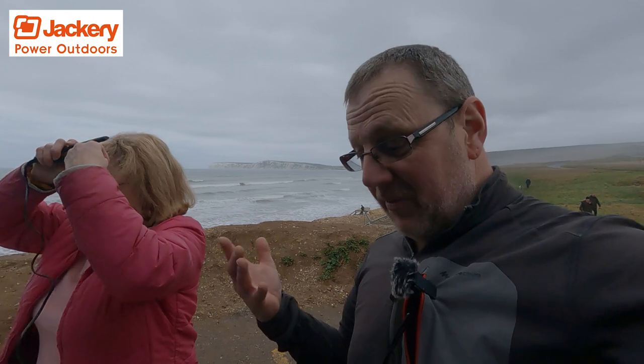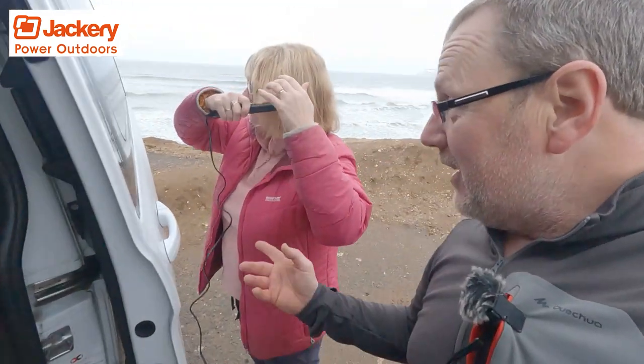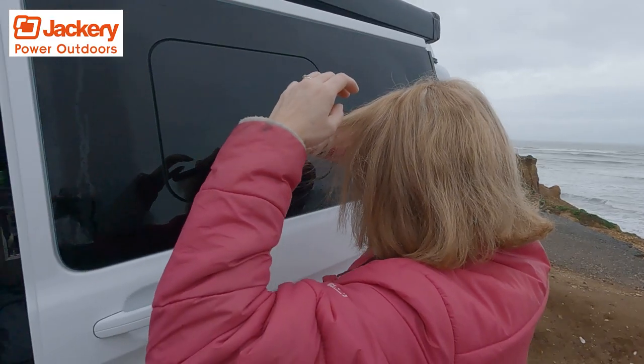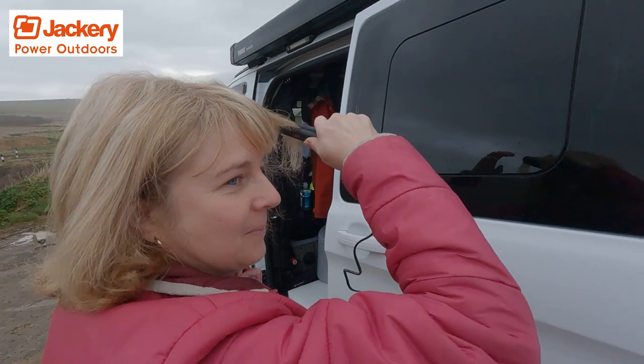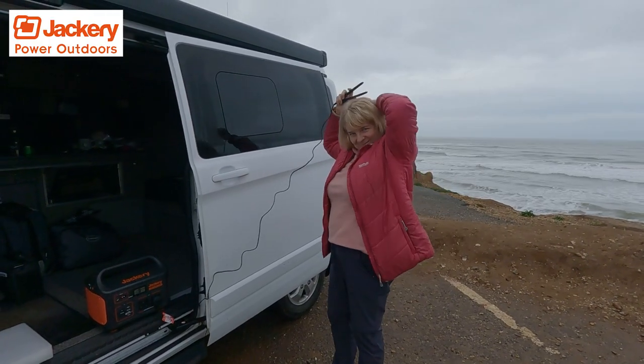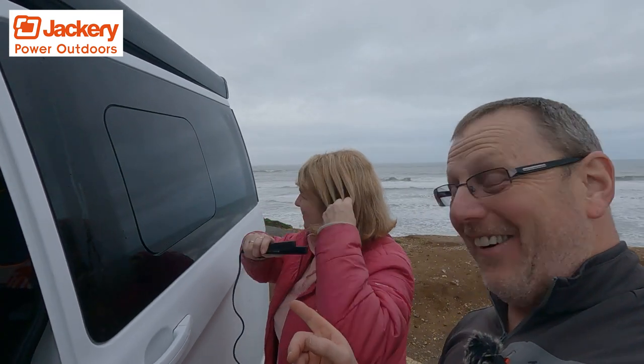We've come up with another use. Denise has always struggled doing her hair when we're out in the van. Yesterday there was quite a lot of moisture in the air, causing her hair to go frizzy and curly. She's never been able to straighten it before, but with the Jackery — which is down here — she can now use a little pair of straighteners and a hairdryer. It's drawing about 48 watts, which is absolutely nothing. So she can even use her big ones from home. I'm sure you can even get GHDs on there. And if you've got tinted windows in the van, you can use the van as a mirror — how cool is that?